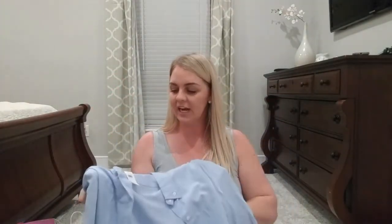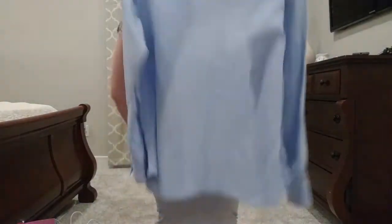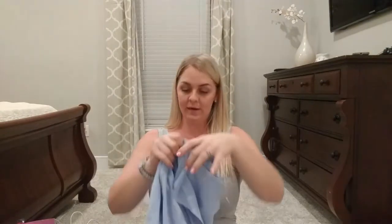And then my final item — in that Old Navy haul, I ended up trying on a denim shirt and exchanging it for a larger size. I ended up going with a large in the denim shirt. I tried it on and it was much better, especially if you have a larger top. So yeah, that is all that I got. I do appreciate you guys for watching. Please remember to like, share, and subscribe, and I will definitely see you guys next week with a new video. Thanks!